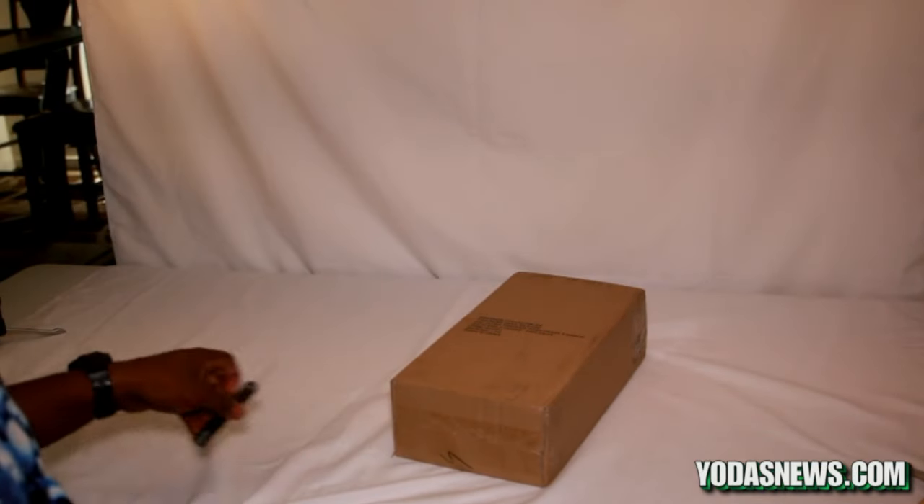This is a figure I first saw on display at Comic-Con 2014, and I've been excitedly waiting for it. There were a couple of delays but now we have it and we're going to be bringing you the unboxing. Let me get out of the way so I can show you this figure.